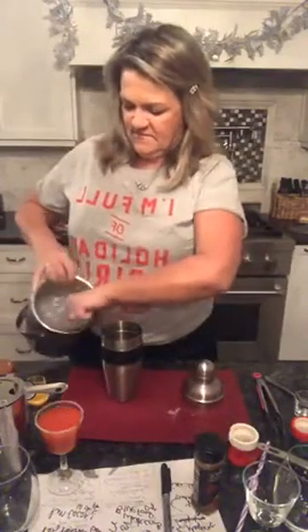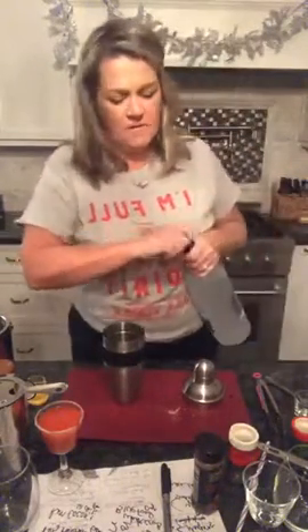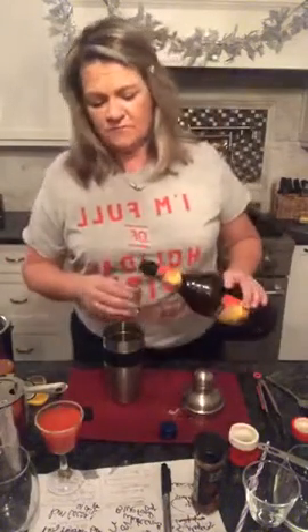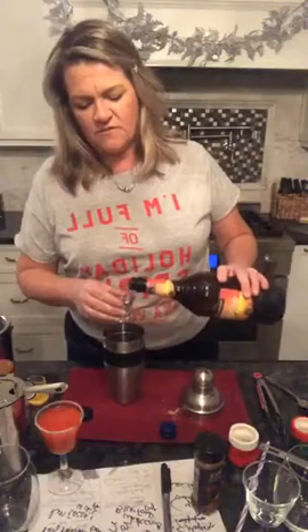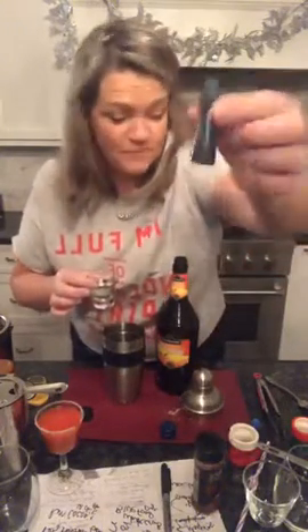Into my second cocktail shaker, I'm going to put some ice. One to two ounces of vodka depending on how much alcohol you want — if you're only having one you could do two. I'll do one and a half. And now it's one ounce of triple sec. This drink would be perfect for blue Curaçao.